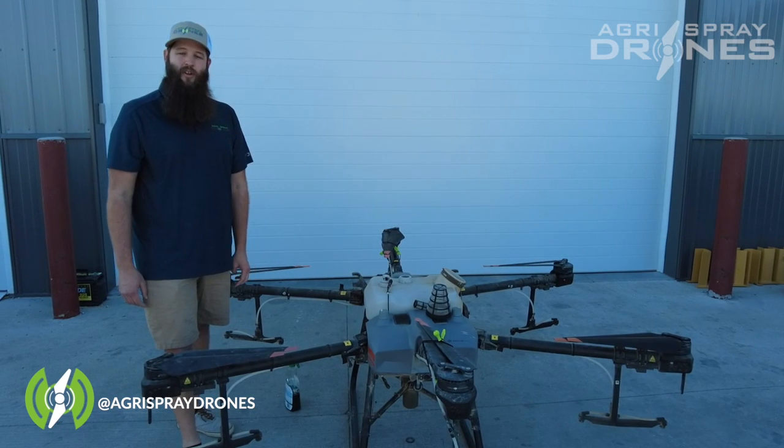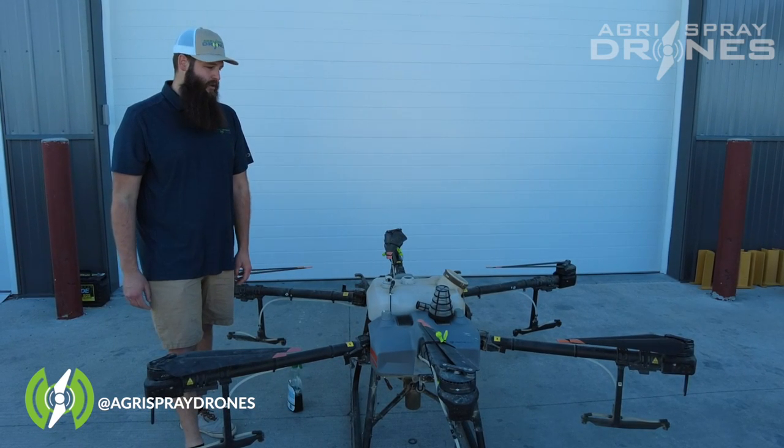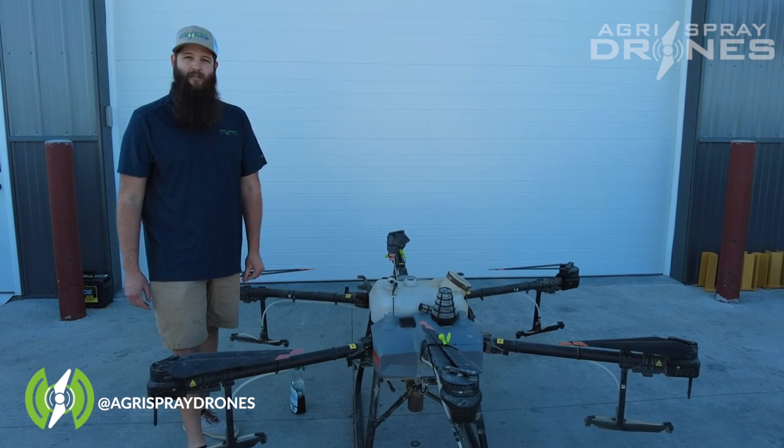That's pretty much cleaning the drone and getting it ready to store for the winter. Stay tuned and we'll give you some tips on storing your batteries as well.